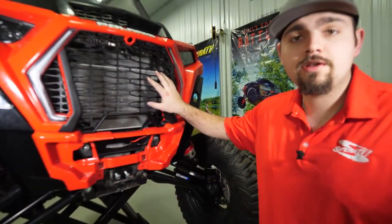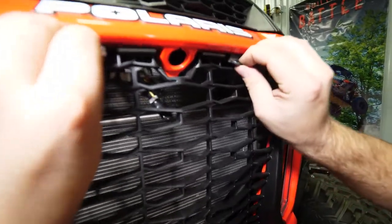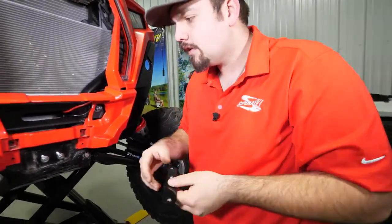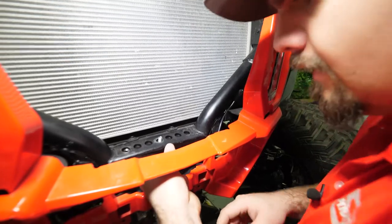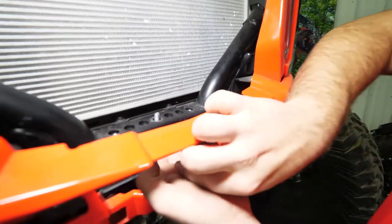The next step is to remove the grill for ease of access. Pull down on the two tabs, pull the grill out, and set it aside. Then grab the backing plate provided in the winch mount kit, slide it through the hole, and slide the stud end up through the center hole on the frame.